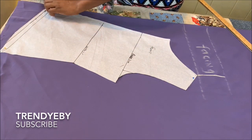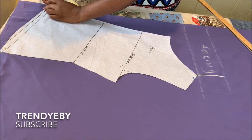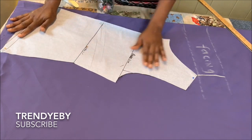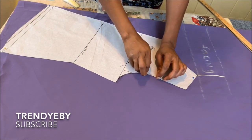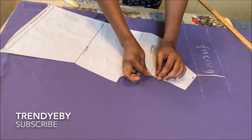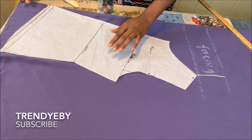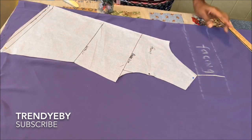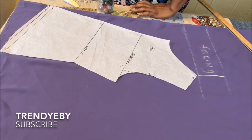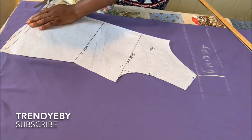Once you've put the pattern down, you're going to start cutting. Some people like to try this out on pattern paper first before cutting from the fabric — it's totally up to you. If you're not comfortable cutting on your fabric first, just take another piece of pattern paper, follow the same method, cut it out, then place it on your fabric and cut.